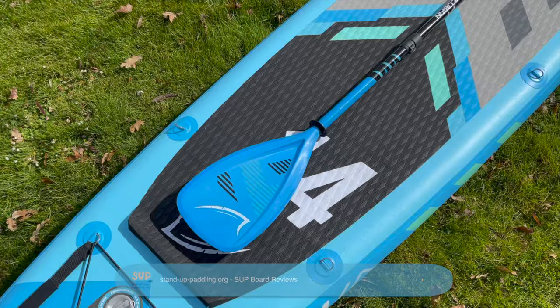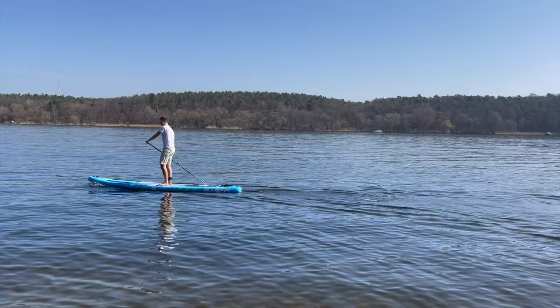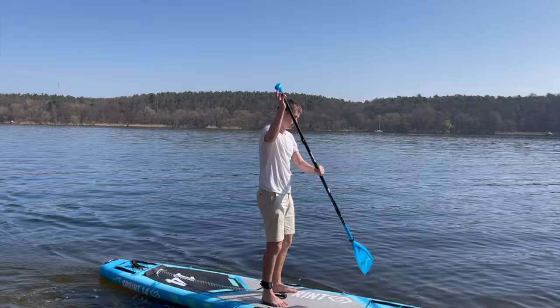We took a close look at the long-distance runner and reveal all the details as well as the strengths and weaknesses of the board, the equipment, and the accessories in this video. Of course, we also answer the question of whether even very ambitious beginners can get started in paddleboarding with the Sprint.